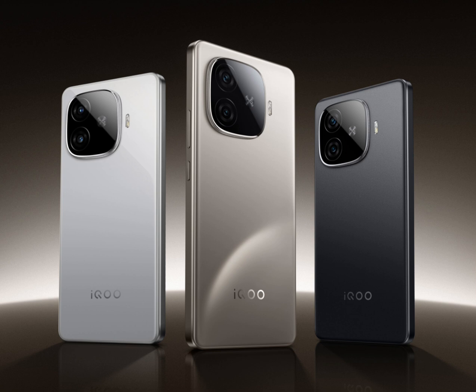The iQOO Z9 Turbo Plus and the existing Z9 Turbo bear a striking resemblance, with the primary difference being the inclusion of the latest Dimensity chip in the Plus model and the Snapdragon chip in the regular version. The Z9 Turbo Plus is expected to be priced at around $280.